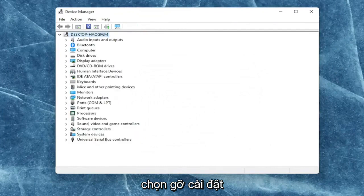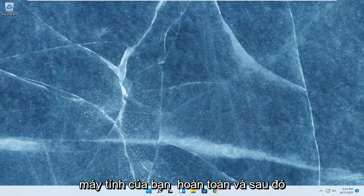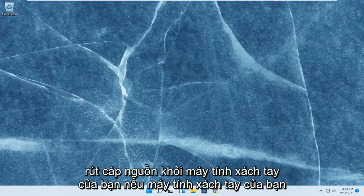Select uninstall. Once you're done with that, go ahead and close out of here. Then shut down your computer entirely and unplug the power cable from your laptop.